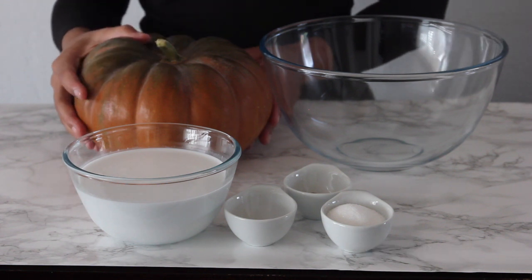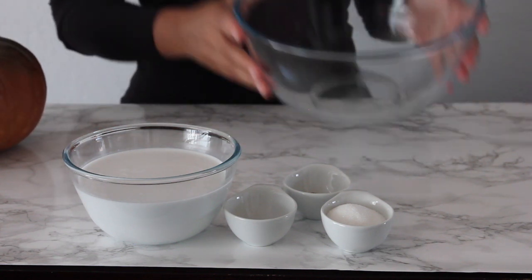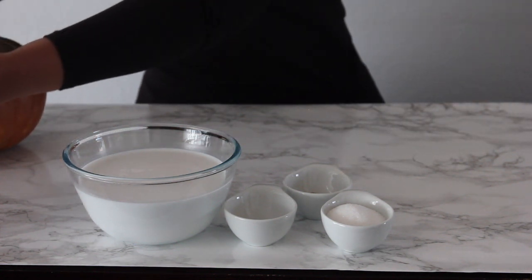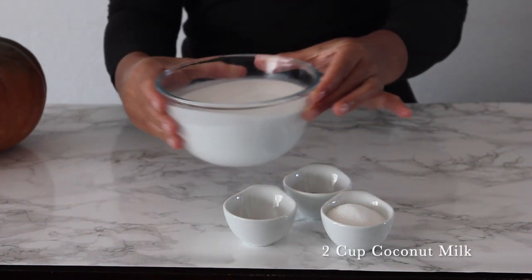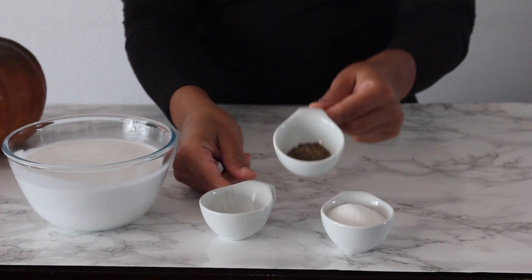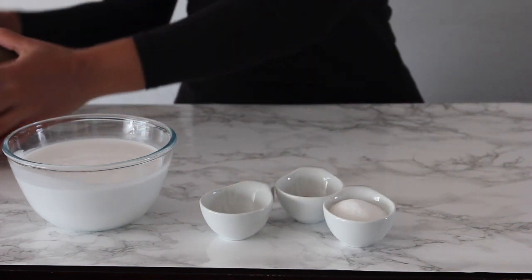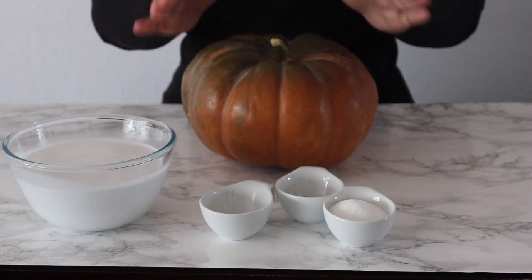What we're going to need today is a pumpkin, which we're going to cut in half. We're also going to need a bowl to place our pieces of pumpkin in. We also have two cups of coconut milk, a pinch of salt, one teaspoon of cardamom, and three tablespoons of sugar.